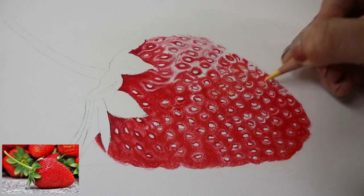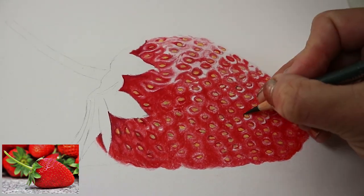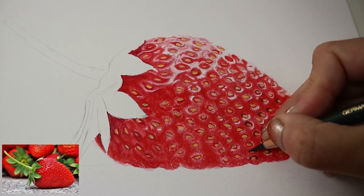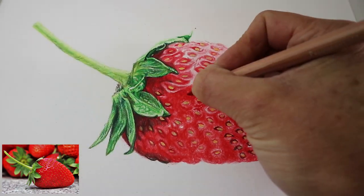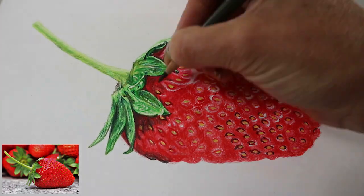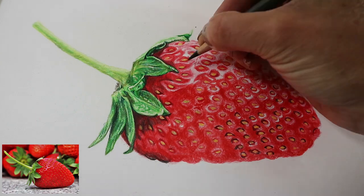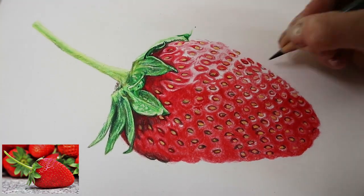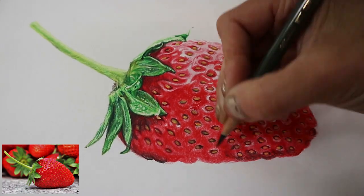Now going in with the yellow and adding a little bit of brown for a slightly darker area. Really darkening up those seeds in the bottom left-hand corner — they really created a shadow. Making it look a little bit deeper so that the seeds appear set into the strawberry, not kind of balancing on top. Then darkening up around them, adding some shadow.